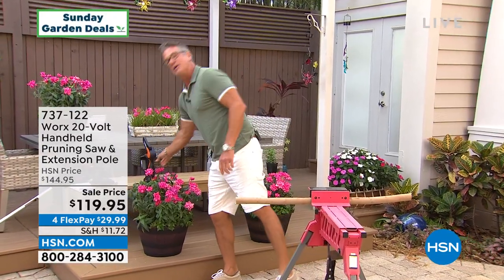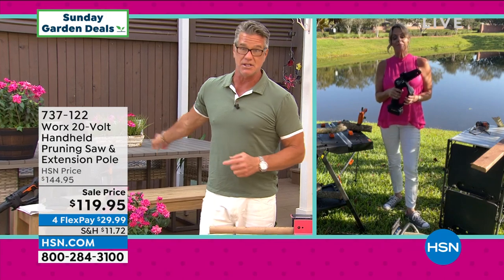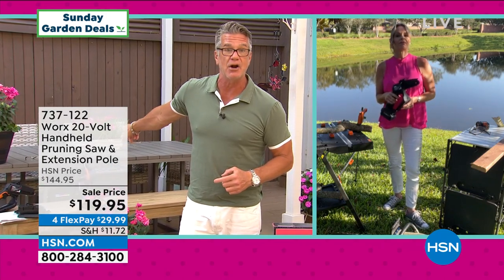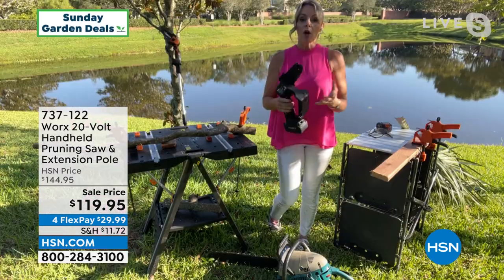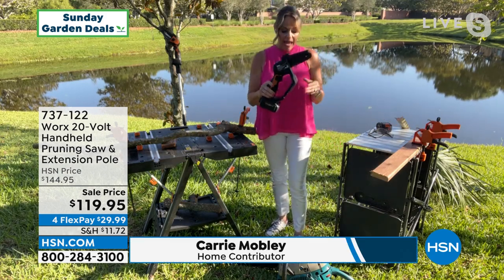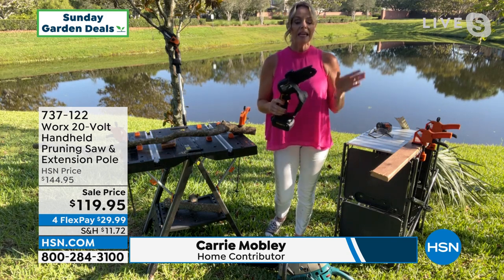Let me introduce you to my special guest, her name is Carrie Mobley. Carrie, did you hear what I said? I am obsessed with this thing. I ordered it the first time we aired it — it is amazing. Perfect Father's Day gift, hand down. But also great for yourself — this is my absolute favorite Works tool on the market.